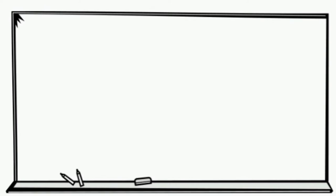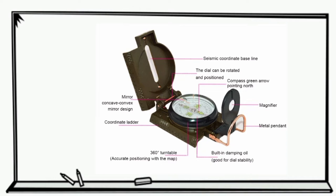Going clockwise starting from the top: we have the seismic coordinate baseline. The dial can be rotated and positioned. There's a compass green arrow pointing north, a magnifier, a metal pendant, a built-in dampening oil which is good for stability, a 360-degree turntable, a coordinate ladder, and a mirror — a concave convex mirror design.